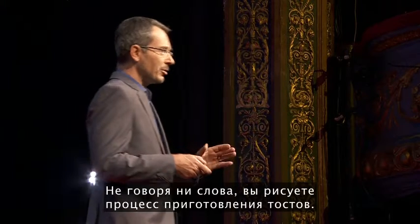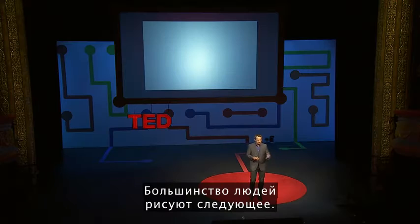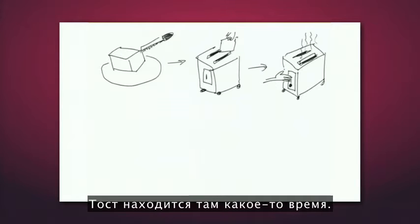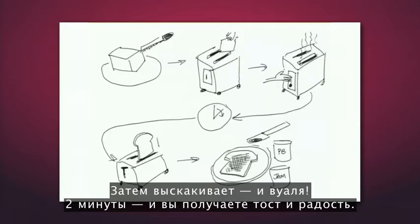It begins with a clean sheet of paper, a felt marker, and without using any words, you begin to draw how to make toast. Most people draw something like this: they draw a loaf of bread, which is sliced, put into a toaster, the toaster is then on for a portion of time, and then it pops up, and voila — after two minutes, toast and happiness.